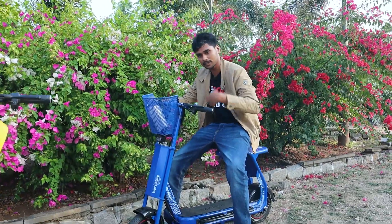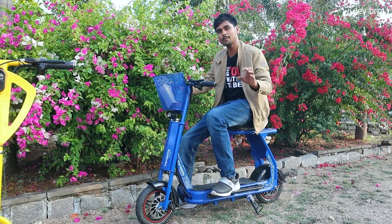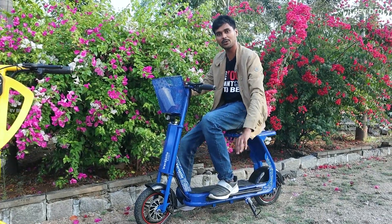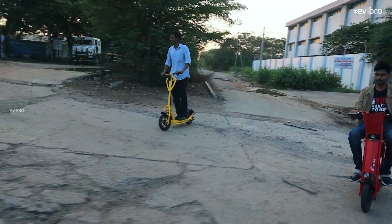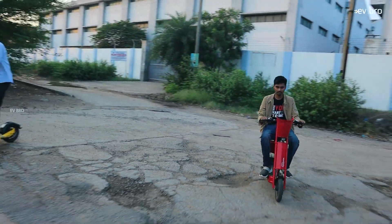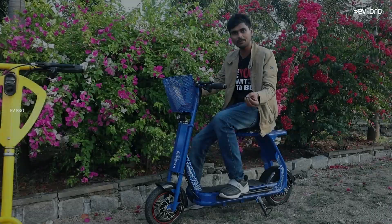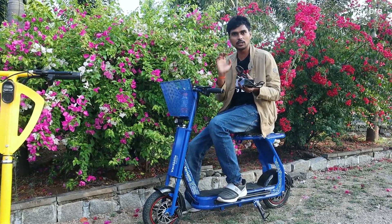From a range perspective, they are offering a lithium-ion battery pack. The battery pack is located under the footboard space. Placing the heavy battery pack at the footboard level provides better balancing. The battery capacity is 15 AH for the 55 km range variant and 10 AH for the 45 km range variant. Charging time is approximately 4 to 5 hours for a full charge. You can enjoy up to 55 km of range with the Versatile VE55Li variant.